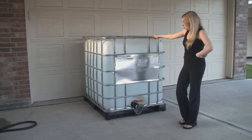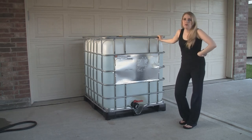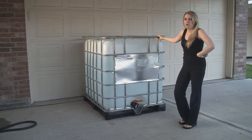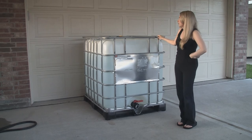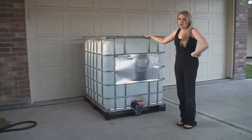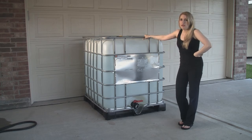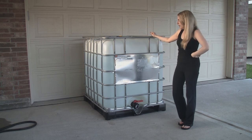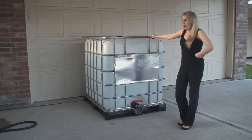I basically just wanted to show you guys another option. We are planning on getting the 55 gallon barrels eventually. Right now we are going to be storing this in our garage until we can acquire some land — we are in the process of negotiations right now, so fingers crossed. But that is about it.